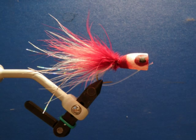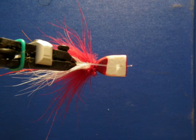If you've added a weed guard, at this point use a bodkin to poke a hole through the foam body, then insert the mono through the foam and super glue in place. The super glue will hold it adequately enough that it should survive several good beatings from fish. Then just trim off the tag end and you've completed the weedless foam popper.